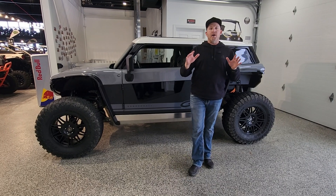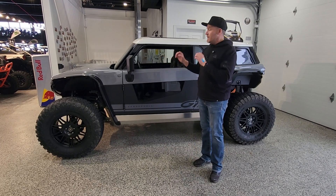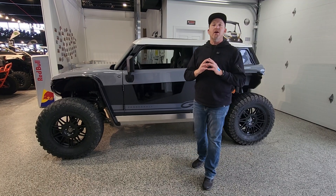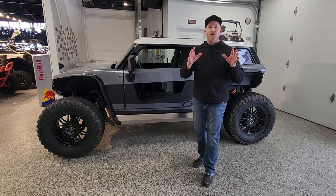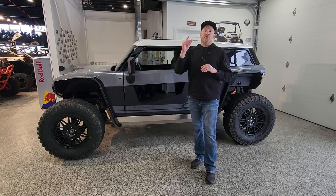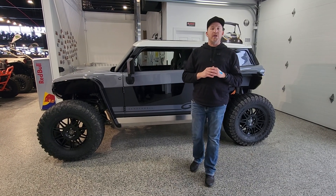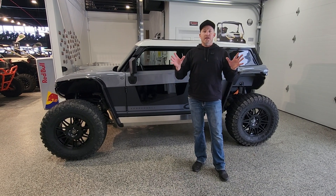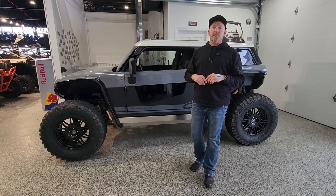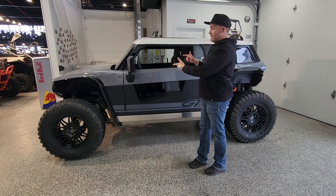Vanderhall did a great job protecting the battery. They did a great job giving us the ability to store it properly or to fully charge it when we go out on a nice long trail ride. For more information, be sure to like and subscribe to our YouTube channel. If you have any questions, give us a call, shoot us a text, or check us out on the web at bigpinesports.com. Vanderhall Brawleys are in the house!